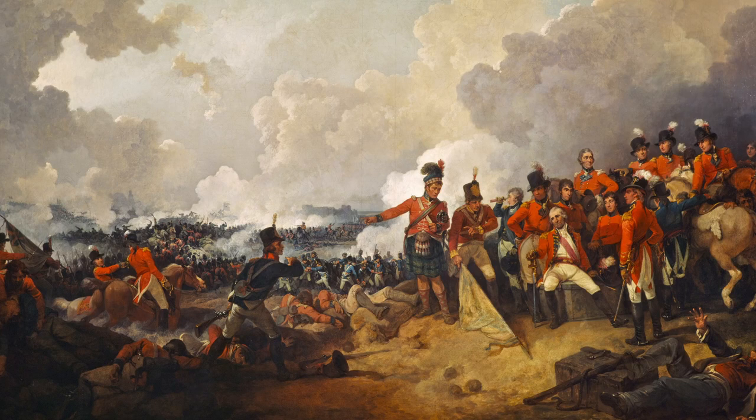For such a short campaign it involved quite a large army for Britain to field at that time. It also highlights how many of the senior commanders were Scottish and how many Scottish regiments took part — a surprise to me, and it makes me think this campaign should be more widely known in Scotland.